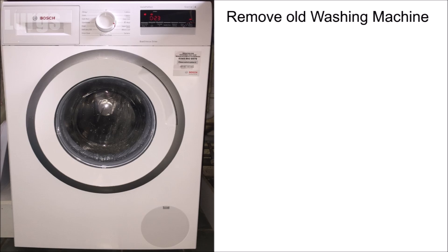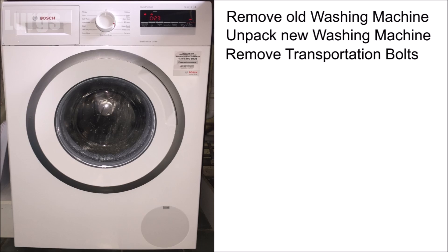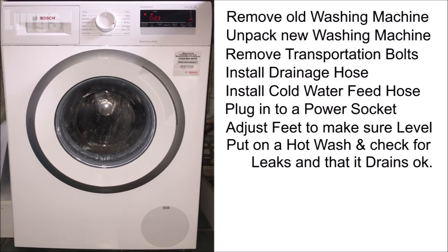This installation assumes you are removing an old washing machine, so you already have the existing plumbing and pipework in place. What we need to do is: remove the old washing machine, unpack the brand new one, remove the transportation bolts, install the drainage hose, install the cold water feed hose, plug it in, make sure the feet are adjusted so it's level, then put it on a hot wash and check for any leaks and that it's draining okay.